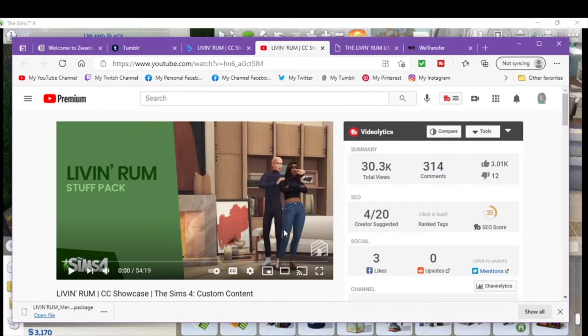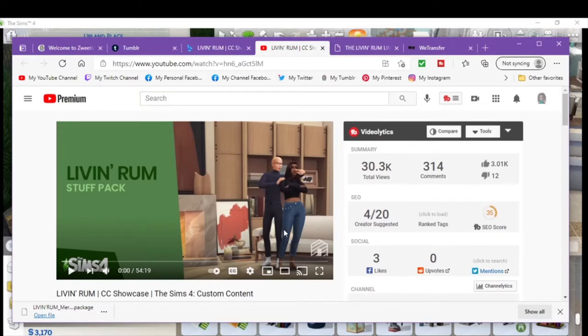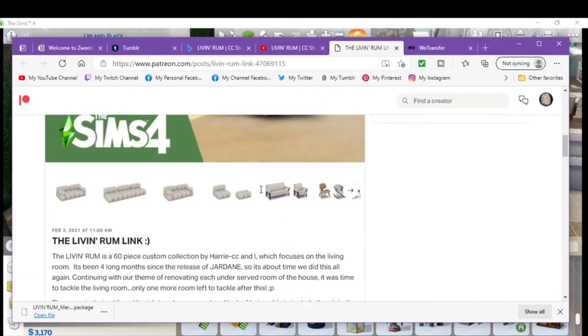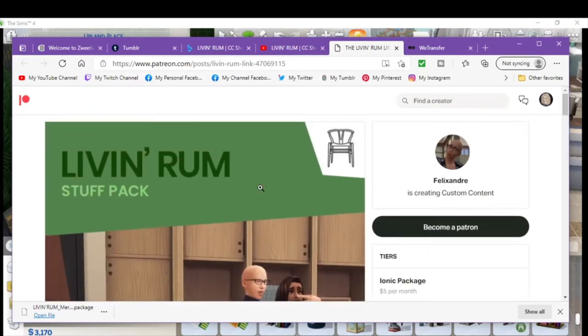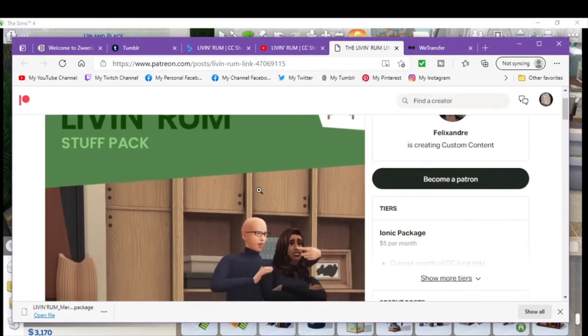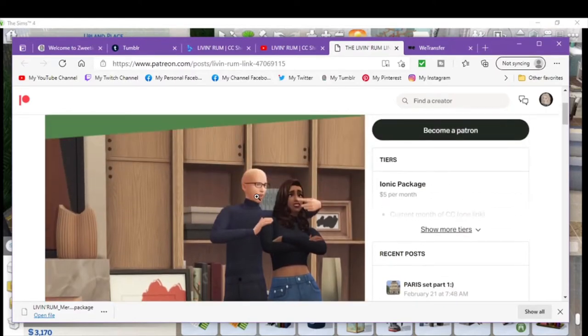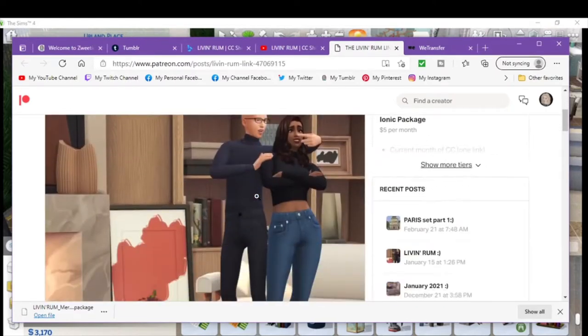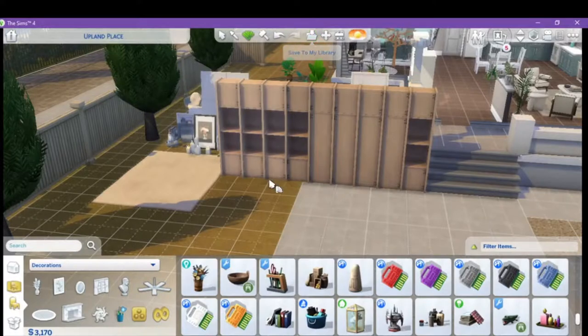So this is a really great pack. It is by Harry and Felix Alexandra — I knew it was created by the two of them. It is a really good pack. I'll leave the information down below on how to get it and everything. But let's go over it.